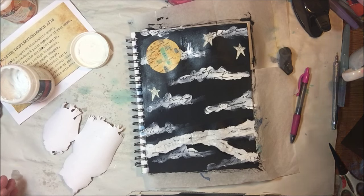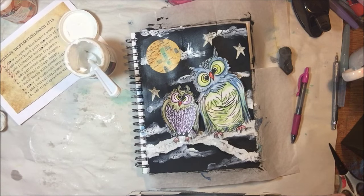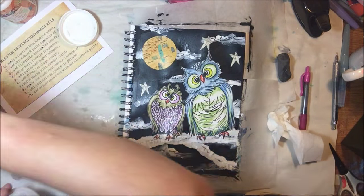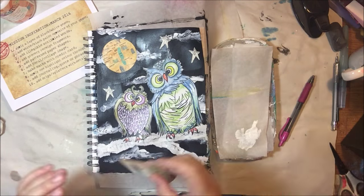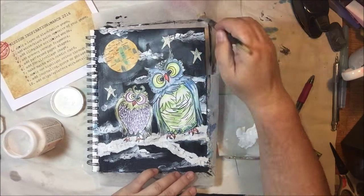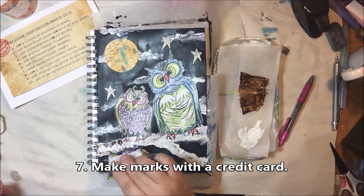Now it's time to add my focal collage image. This is thick mixed media paper, so I had sealed it on the front, then sprayed a little water on the back and used a palette knife to apply thick gel medium to attach it. I pressed it down with a baby wipe to keep my hands clean, and anything that squishes out the sides you can clean up with the baby wipe. This worked really, really well — I finally figured out how to add thick things to my pages.